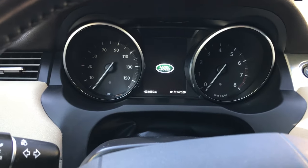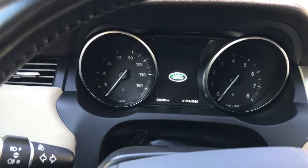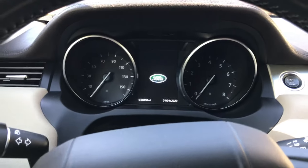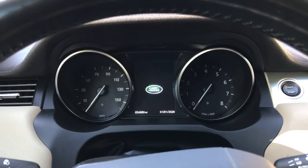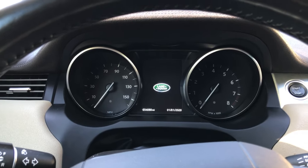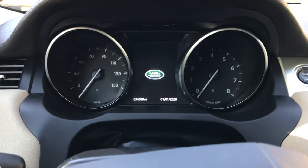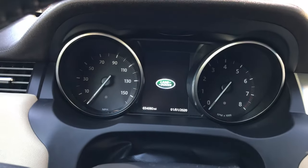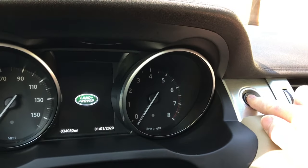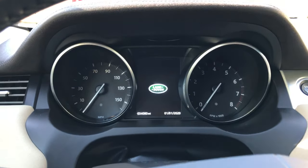I've tried several things to see if anything would trip it and make it come back on except for restarting the car, and there's not anything. I've locked and unlocked the doors. I have run my foot under the automatic trunk opener and the trunk opens, then I automatically closed it again and came back in. The electric parking brake is still disengaged. The only way to get it back on is to restart the car, and then it will come back on. Hopefully that will help you out.